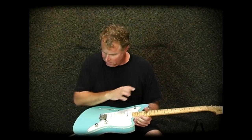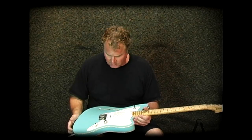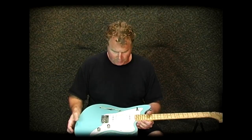As usual, Mark made all the hardware except for the tuners and the pickups. The pickups are Ron Ellis P90s. This is a really cool guitar, so we'll get on with a little bit of music.